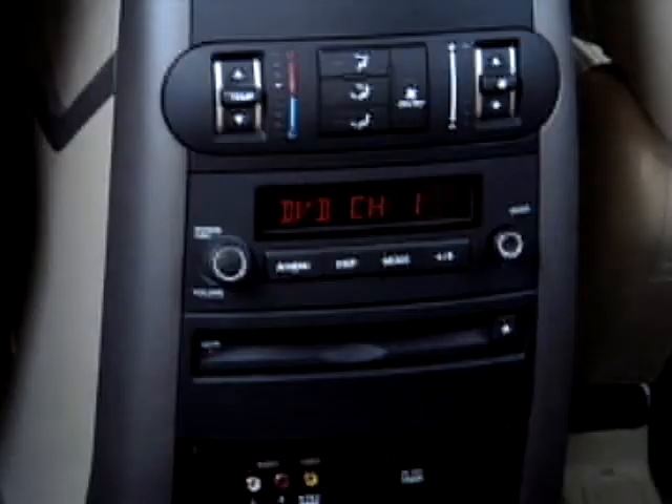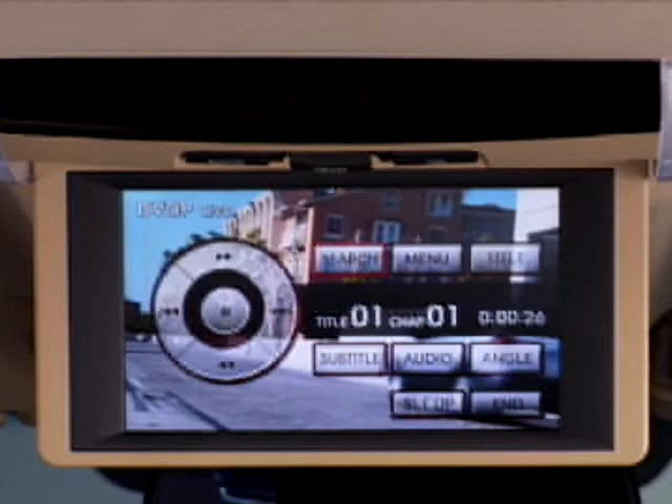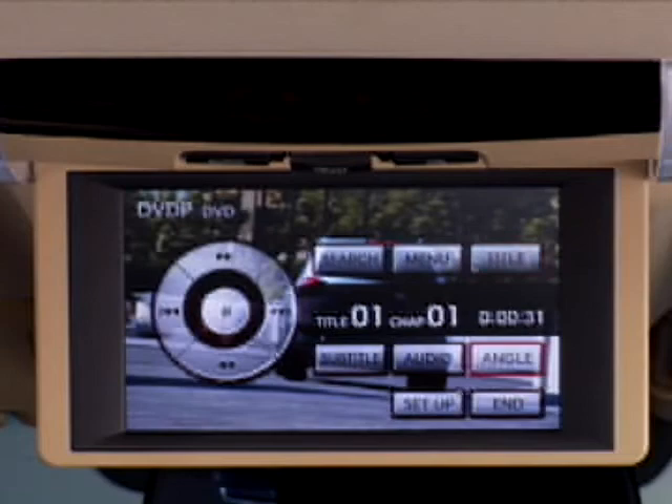Pressing the AV menu button on either the remote or the rear entertainment console controls displays a menu of options for the current mode in operation. When in DVD mode, pressing the AV menu brings up a chapter menu, allowing the user to either return to the previous chapter or skip to the next one. The user can also return to the title menu by selecting title.